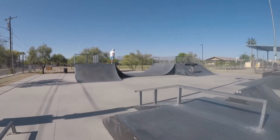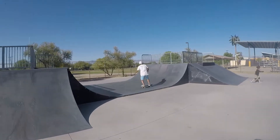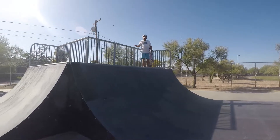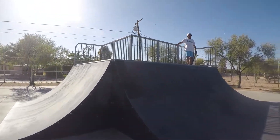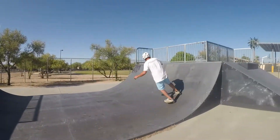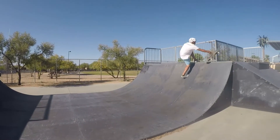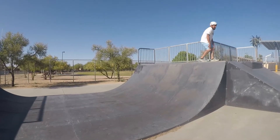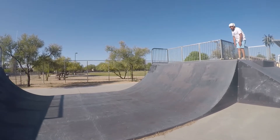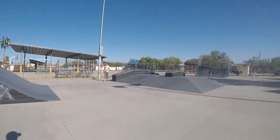Here goes Brian dropping in again. He's never dropped into this before — that's pretty good. Hang on, I'm gonna show you something real quick.